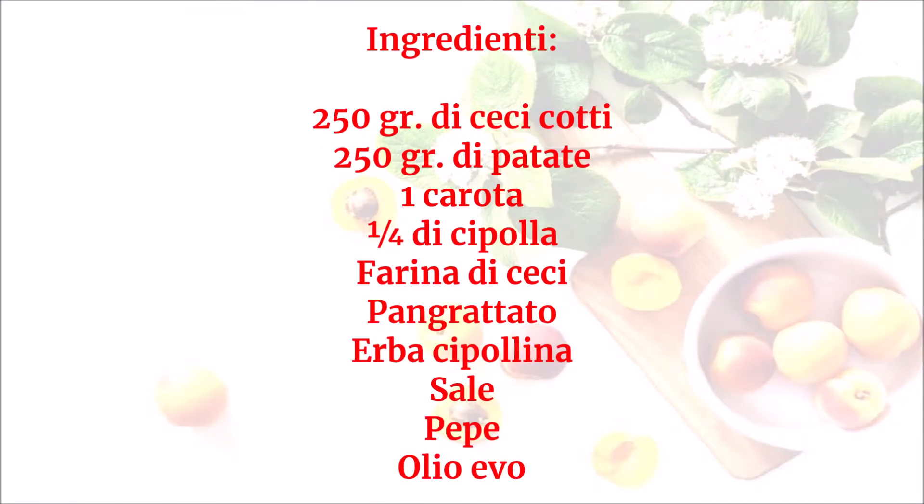Ingredienti: 250 grammi di ceci cotti, 250 grammi di patate, 1 carota, 1 quarto di cipolla, farina di ceci, pangrattato, erba cipollina, sale, pepe, olio evo.